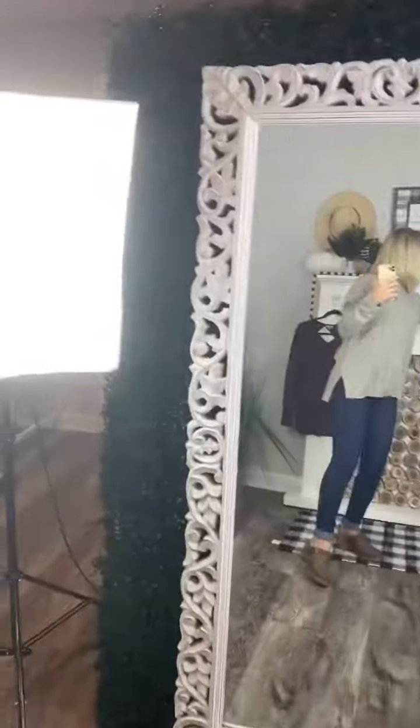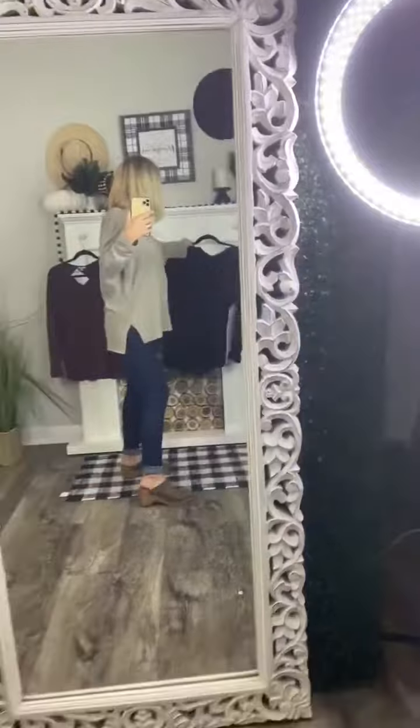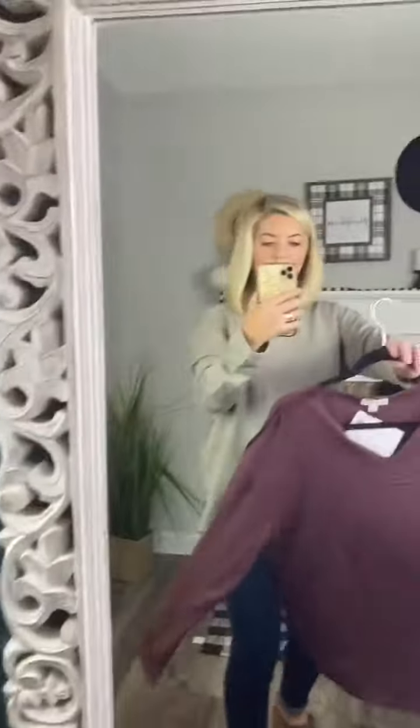This comes in three colors. It is 100% cotton. It comes in cement, which is the color that I'm wearing, black, and wine. I love the wine too.